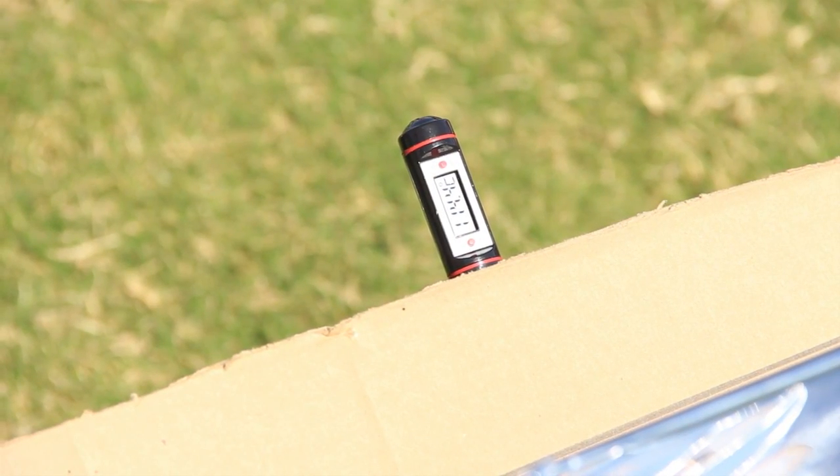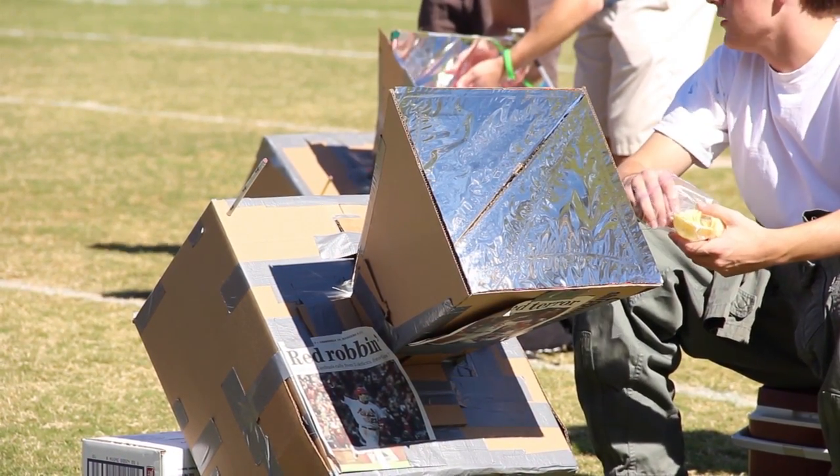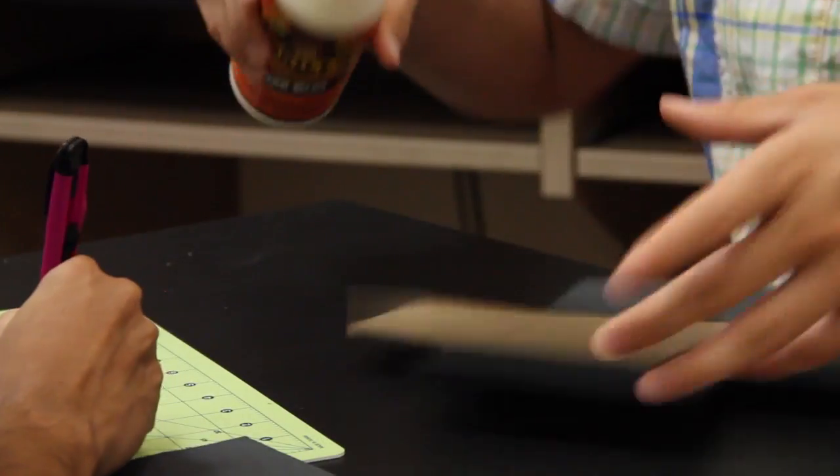What you're seeing here is Brophy's introduction to engineering class. For the past month we've been working on solar ovens, which is basically a contraption that takes sunlight, converts it into heat, and then stores the heat in an oven chamber — and that's what you see here.